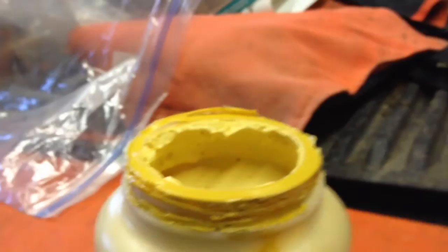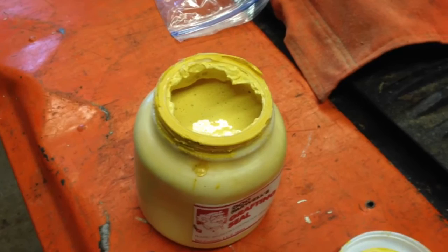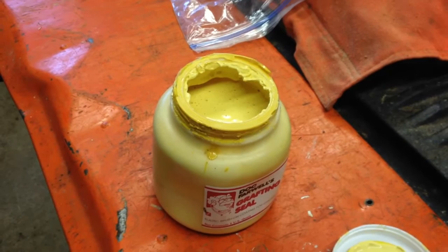So my lesson to you today is just take a piece of plastic or foil — probably plastic would be better. Cover the top before you put the lid on. Simple. Just cover the top before you put the lid on so that you have a tight seal there. The lid can go on loosely over the threads. But then when it comes time to take the lid off, it comes off easily and it's easy to cut the plastic out of the way.